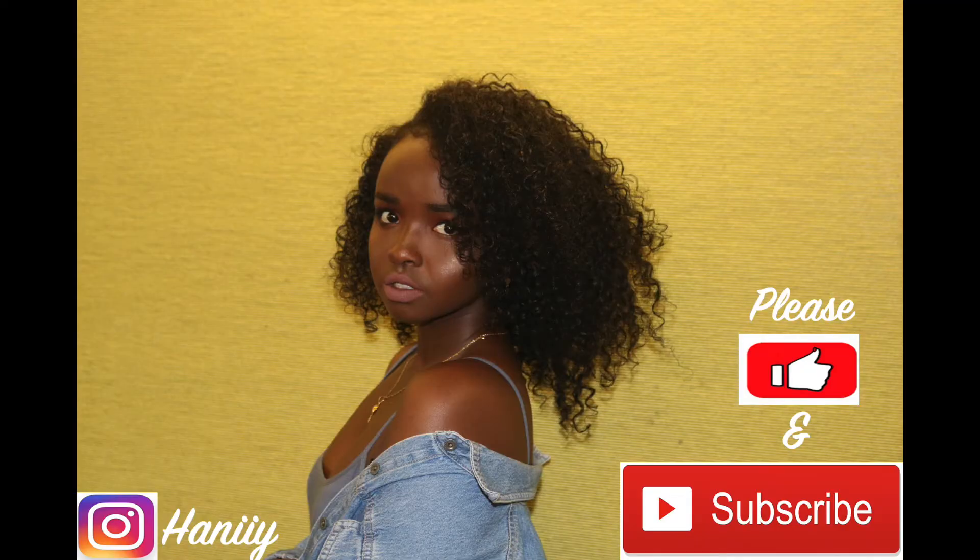Please don't forget to subscribe and like. I'll be uploading more and more videos — I'm finishing up university and graduating in a month, so after that I'm definitely going to be uploading way more. Just stay tuned, subscribe please, and I'll see you guys!